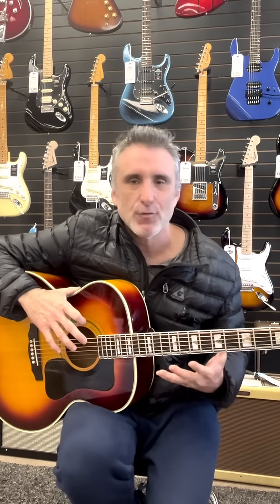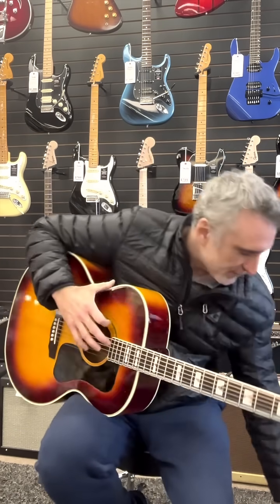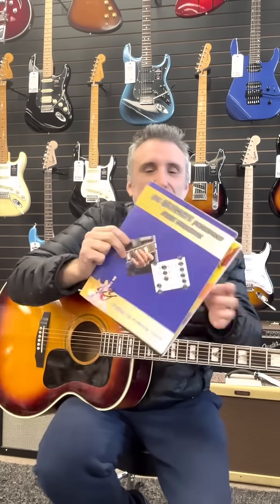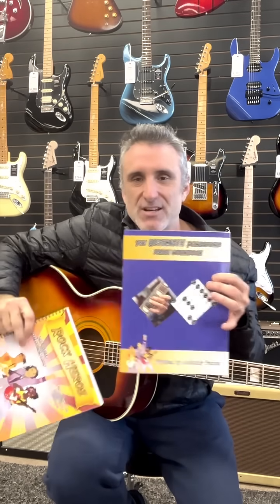Here I am again on location at the Magic Flute in San Rafael, California. Today I'm going to show you one of my favorite systems for transposing scales into a bunch of different keys. This will really help you understand the neck a lot better and it'll definitely supercharge anything that you're learning in my Rock Heroes Guitar Instruction book and the Ultimate Pentatonic Scale workbook.